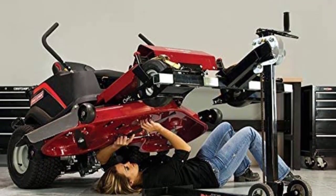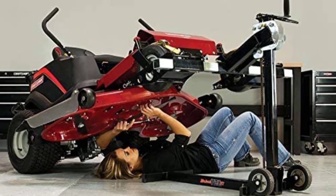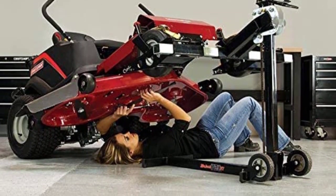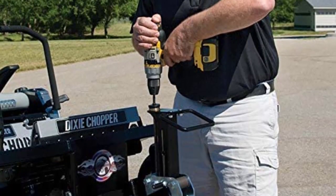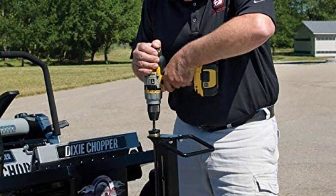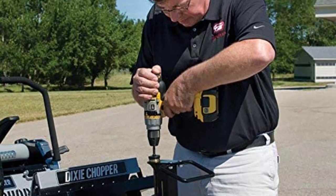The MoJack XT750 is ideal for belt replacements, debris removal, and blade sharpening, and provides more safety than a car ramp or blocks. It will provide you the safety you need to get the job done, and easy storage when done.